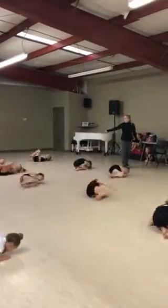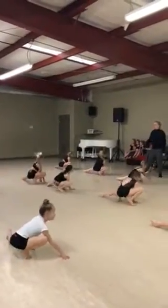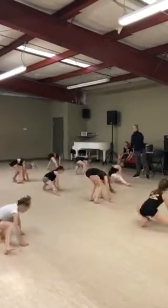Go. Two, three, four, five, six. Try. Turn out. Turn out. Turn out. Point your toes, lovey.